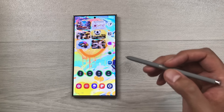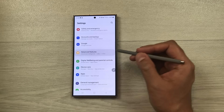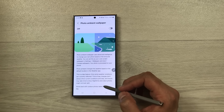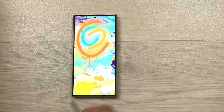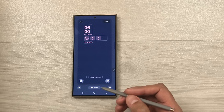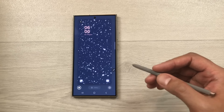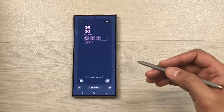The next tip is about Photo Ambient Wallpaper. Go to Settings, Advanced Features, Labs, scroll down and enable Photo Ambient Wallpaper. Then pinch your home screen, go to Wallpaper and Style, Change Wallpapers, scroll down to Photo Ambient, and choose a style. The wallpaper changes based on the time of day and weather — if it's raining, it shows rain; if it's snowing, it shows snow.